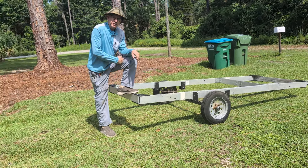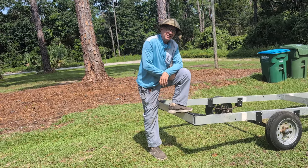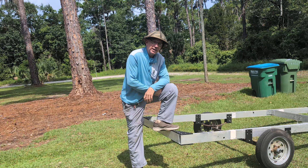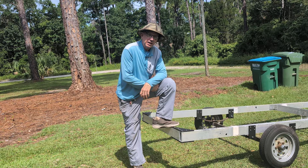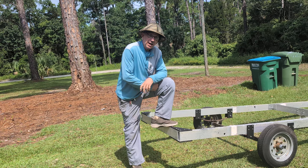Check us out at expandacraft.com. Wait until you see what's going to go on this trailer — it's going to be a triple 20 Expandacraft. Triple hull, 20 foot Expandacraft boat. Expandacraft.com. Subscribe!